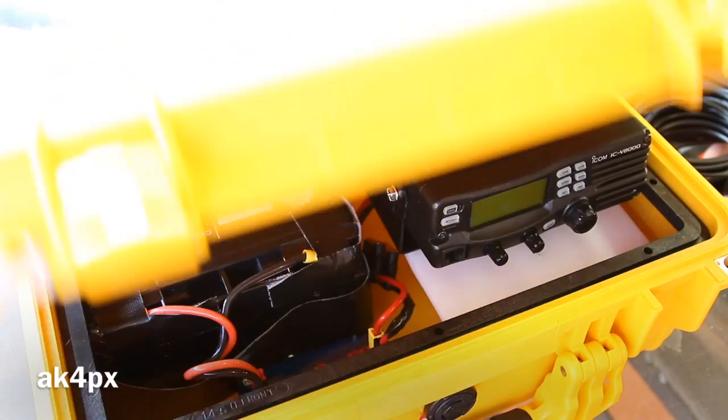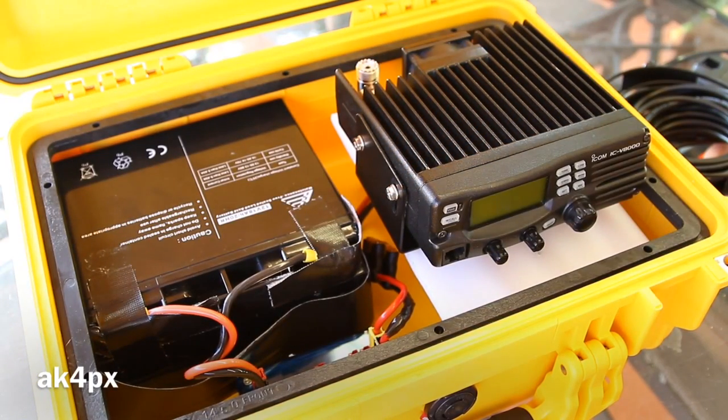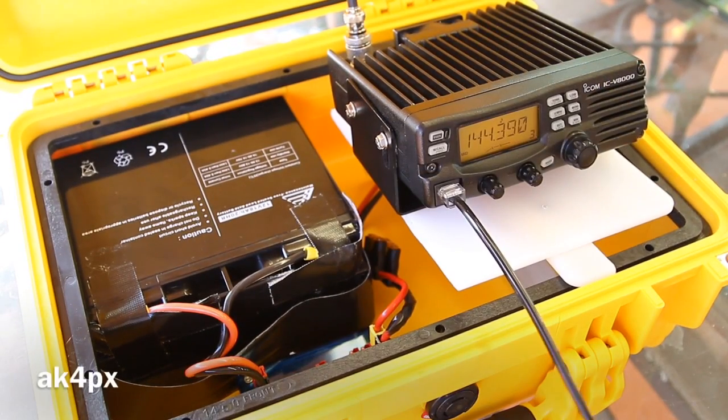Now let's set it up and make some contacts. We have our antenna set up and we're just listening on a packet frequency — the North America and Canada APRS frequency, 144.390. Those are packets coming into the repeaters in the area, and you can eventually see that information on APRS.fi online. This box is not set up for APRS, so I can neither send nor receive, but this way I have something for the video.